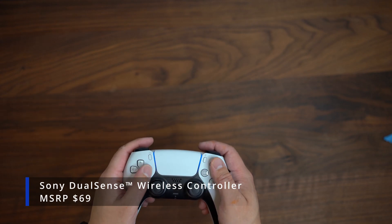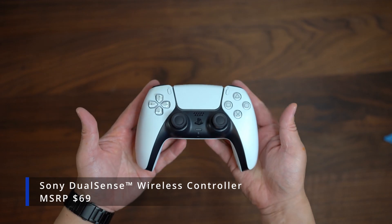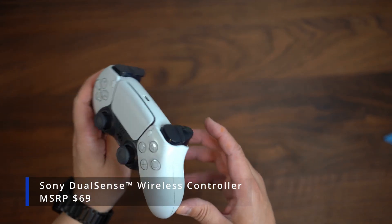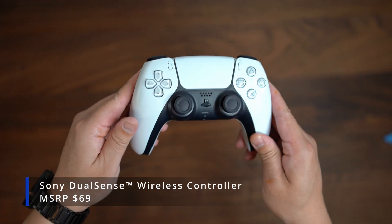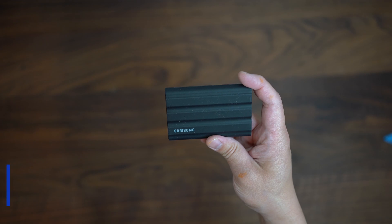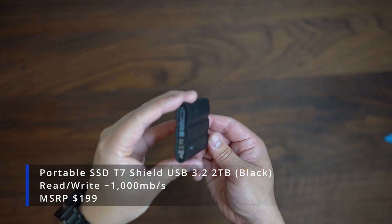Here we have the Sony DualSense controller. You can skip this if you don't play any games on your laptop, but if you do, this is a must. I opted for the Sony controller since I already have a PlayStation, but the best alternative controller is the Xbox controller.